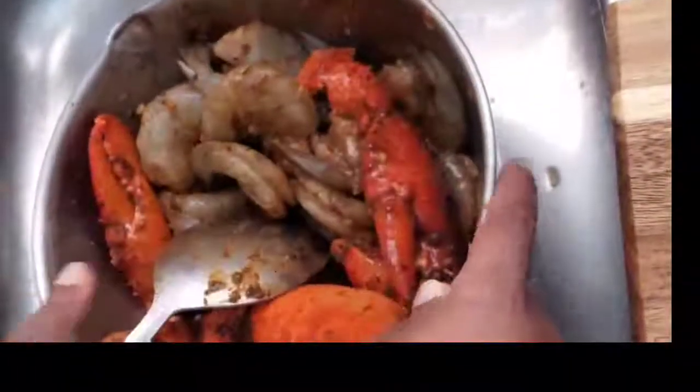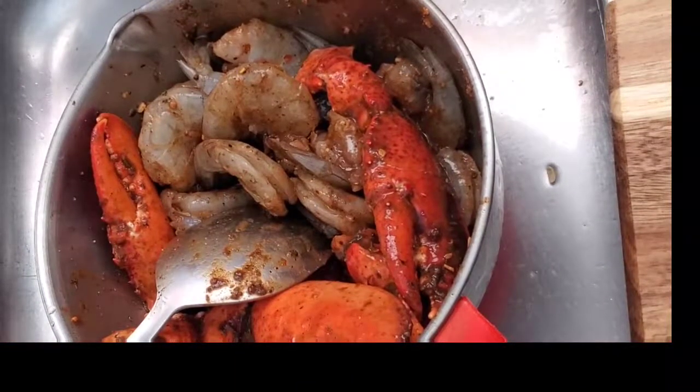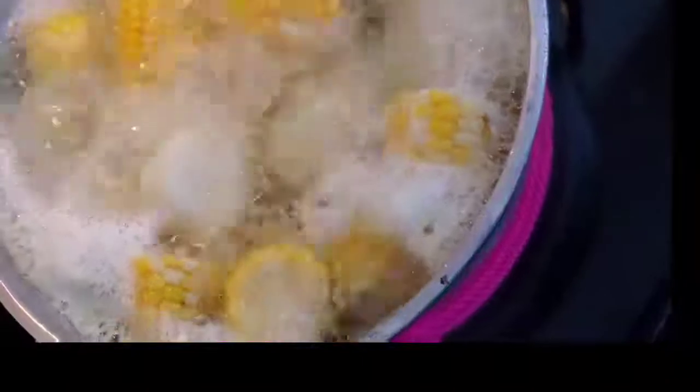Once you've added all those seasonings, you're going to go ahead and mix your seafoods together. While that is marinating, you're gonna go ahead and boil your corn, potatoes, and egg.